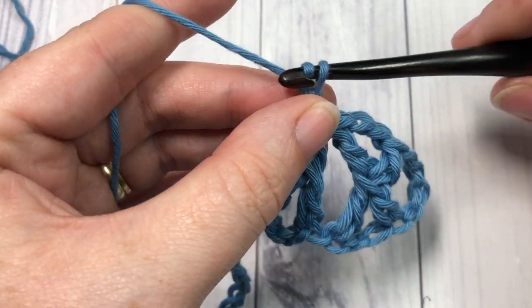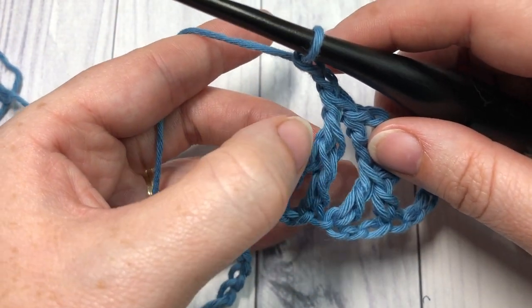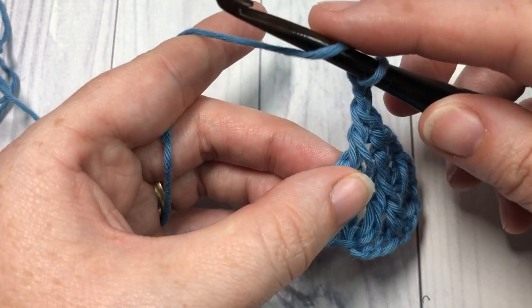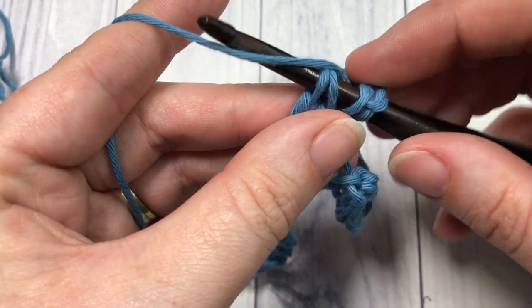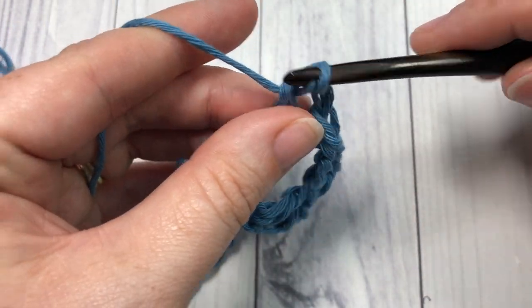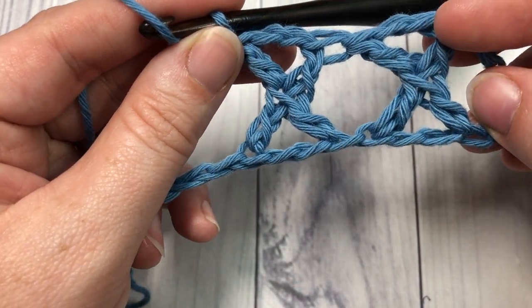Then chain two, and complete the X by working back into the center of your cross stitches. Work a double crochet: yarn over, insert your hook just under those two loops, yarn over, draw up a loop, and complete your double crochet. You have a second cross stitch made.